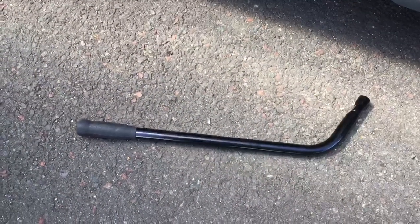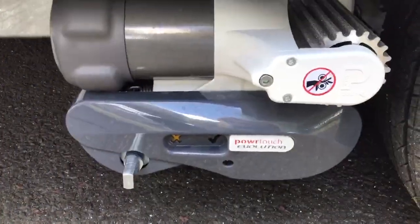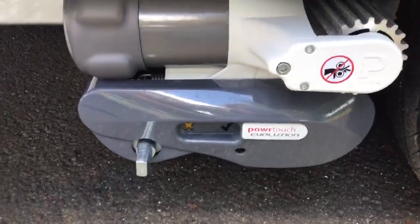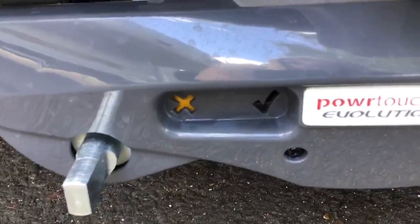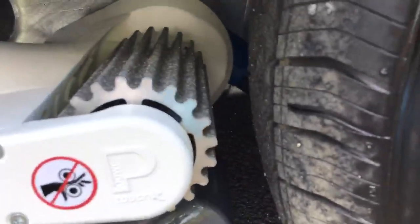With the manual motor mover you should have a large bar like this that you use to engage the motor mover against the tyres. You should see a spigot just here — that's where your bar attaches onto. Both the automatic and manual motor movers have these icons: a cross and a tick. The cross is yellow when the mover is not engaged, as you can see it's not against the tyre.